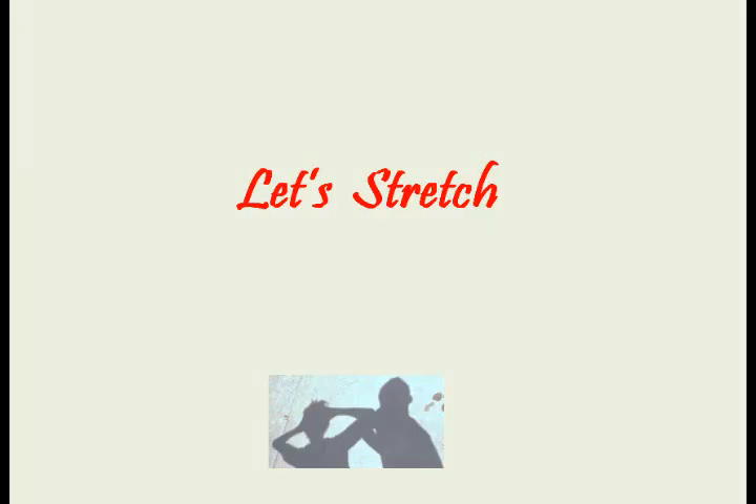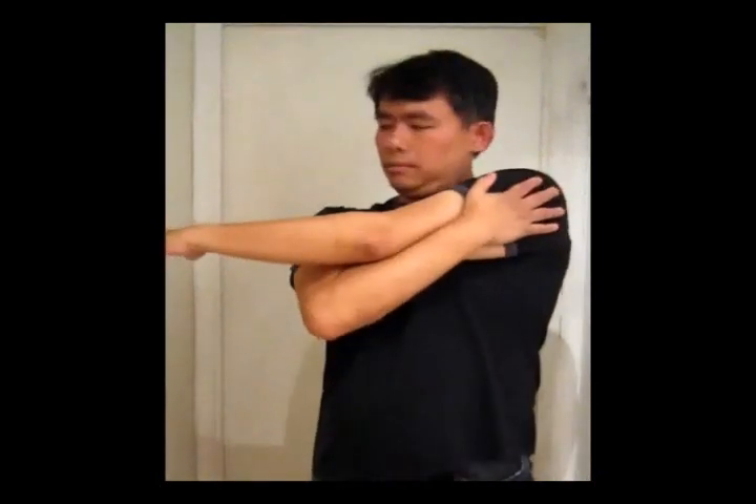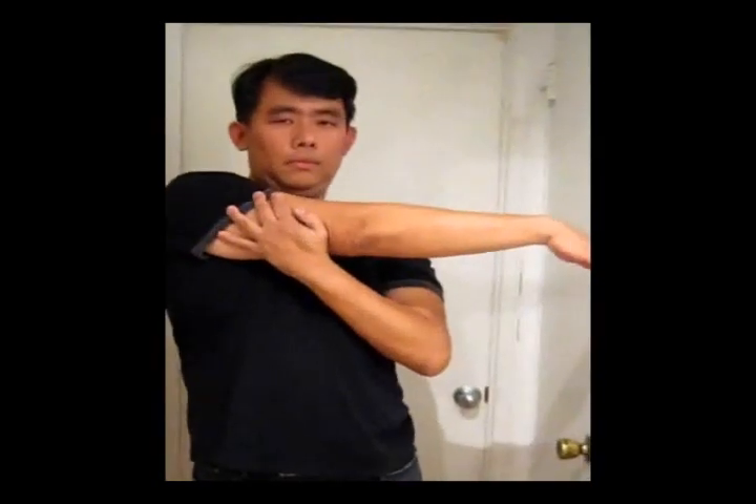Okay, let's stretch. Reach your left arm across your chest to your right shoulder and press your upper left arm and hold for five seconds. Reach your right arm across your chest to your left shoulder and hold the upper right arm for five seconds.